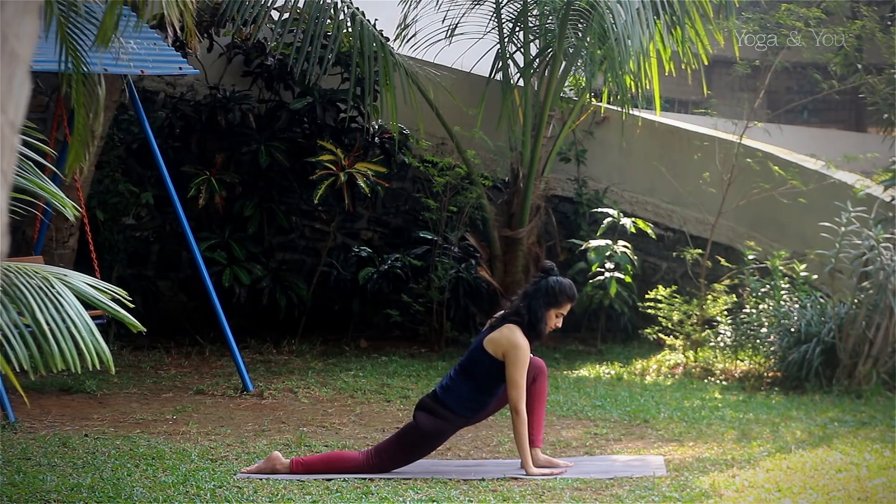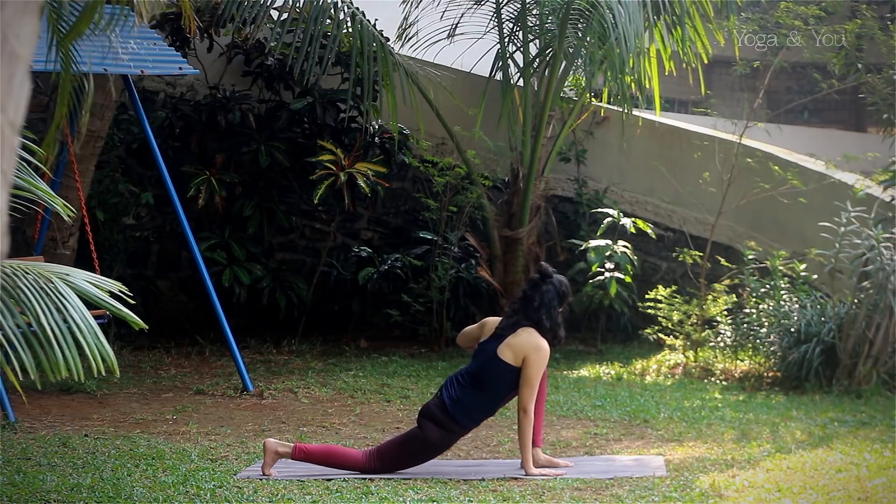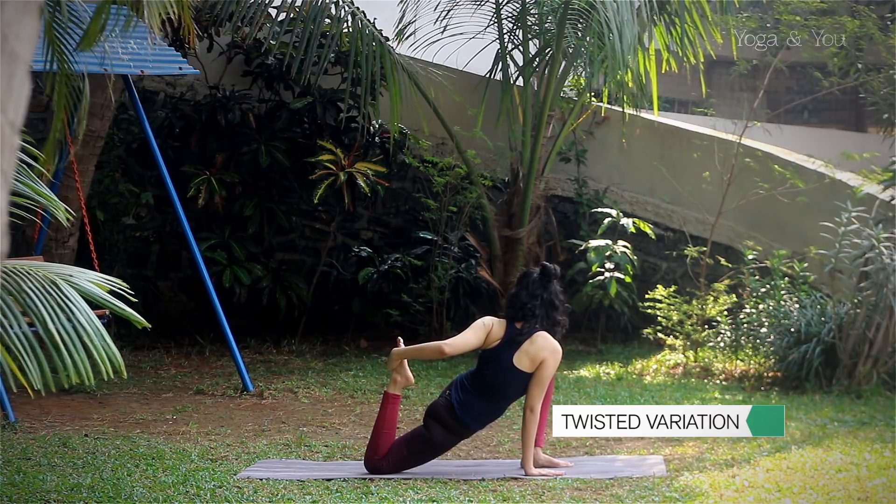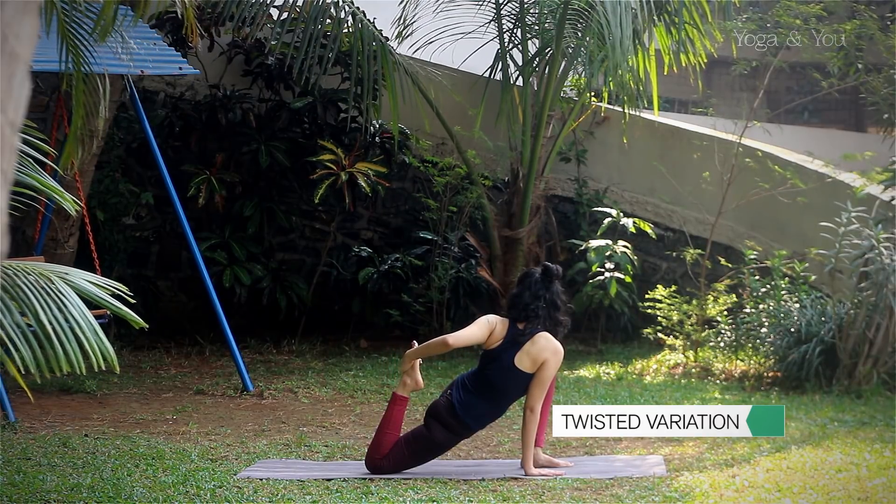Next, let's move into a twisted variation of the same by bending the back leg and holding onto the foot, twisting from the chest and shoulders.